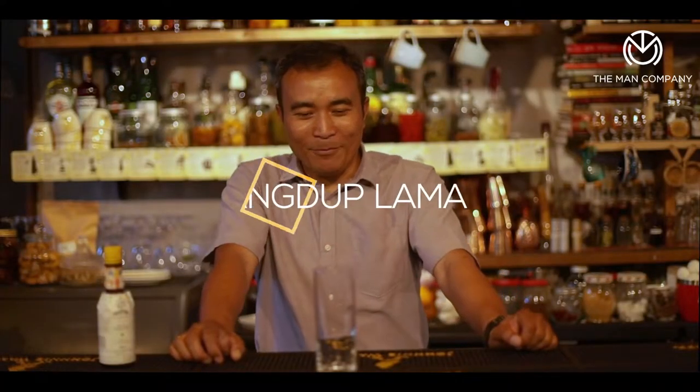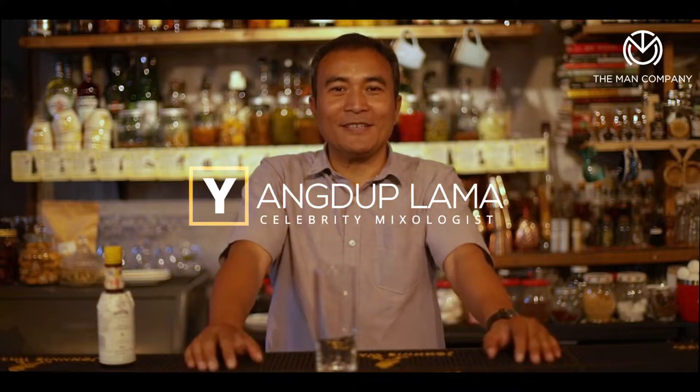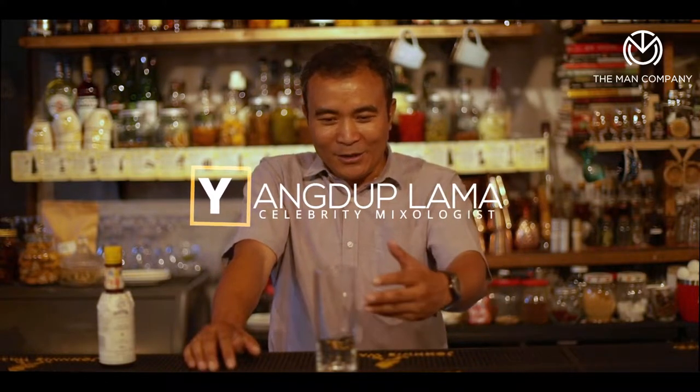Hi, my name is Youngdu Plama and I'm here today to fix you some interesting summer cocktails. The next one in line is a typical Collins, but it's not a classic Collins. The classic Collins would ideally be a Tom Collins, which is gin with lime, sugar, and sparkling water or soda to top it up.